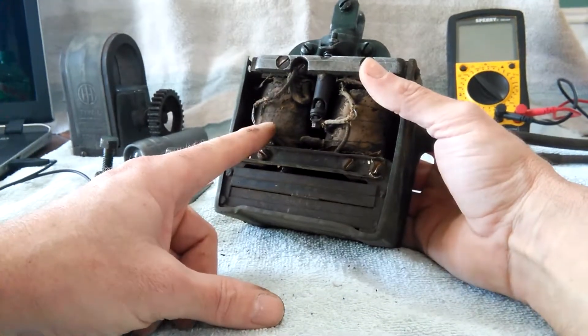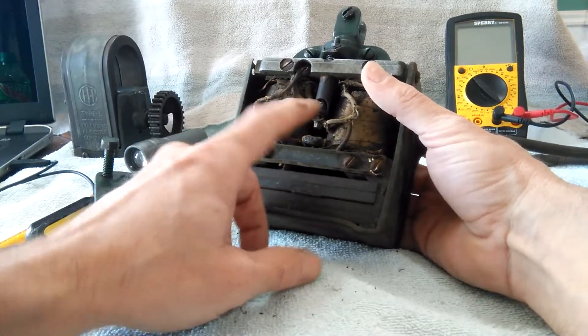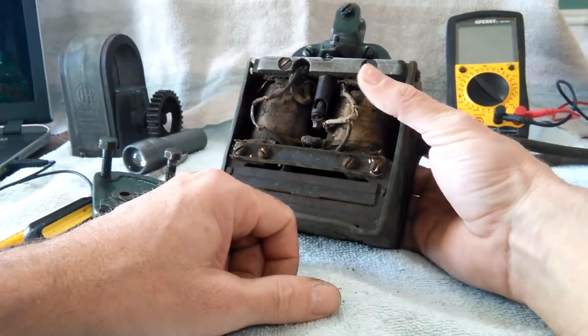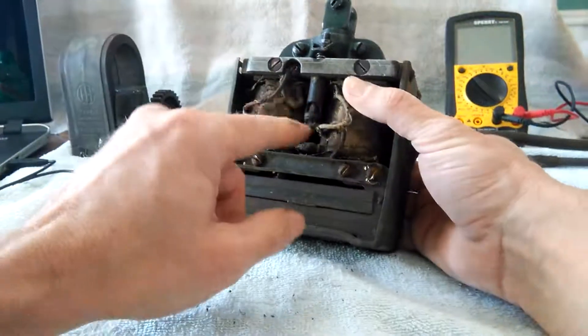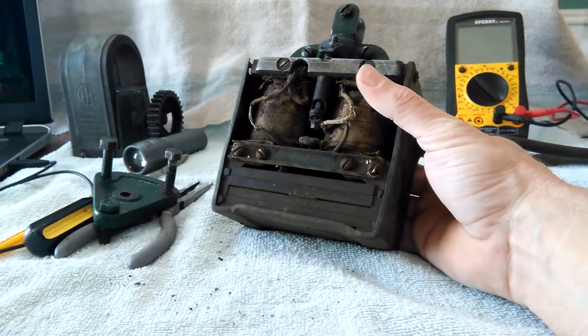We'll get a new condenser and coils. Depending on the points, those might just stay in there. I'll make a few more videos going through how to set the gap between the armature and the iron core, and then your points. All right, till next time.